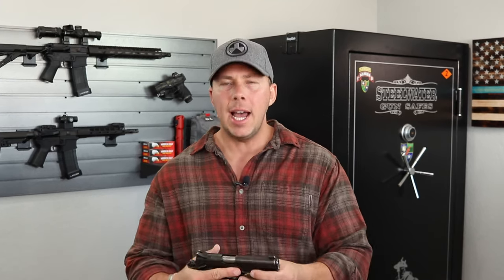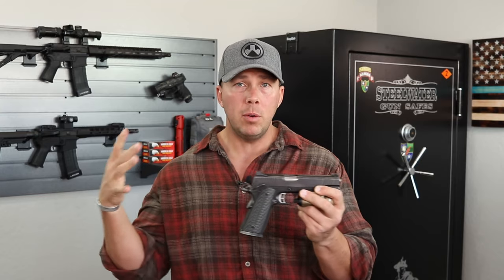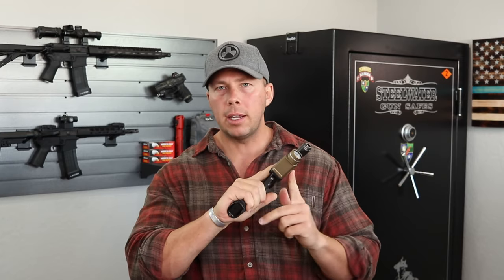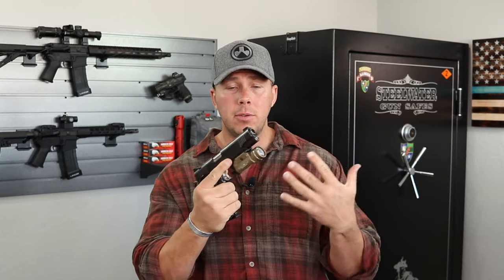Why did I get the Kimber? At the time when I was buying this, I didn't have a huge budget, but we had just got 1911s approved at work, and I needed one with a rail because I needed to carry a weapon with a light. My chosen light is the Streamlight TLR1-HL — it was just the TLR1 back then. It's a good light, it's bright, and it's budget-friendly — not like 300 bucks.